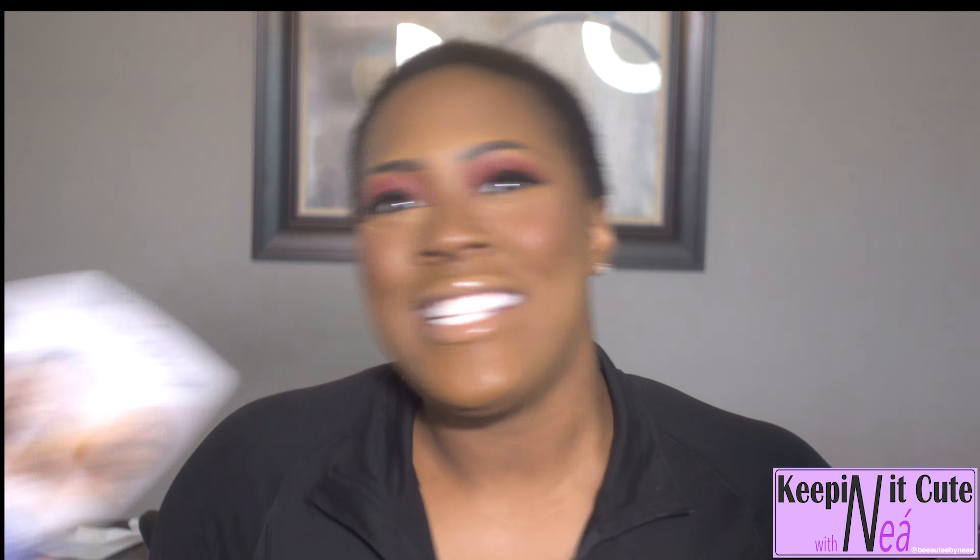Hey beauty cuties, it's your girl Nia, welcome back to Keeping It Cute with Nia! It is the weekend and just in time I have a new unit that I purchased just to share with you guys. Hey to all of my loyal subscribers and my new subscribers — what's happening, I'm Nia.